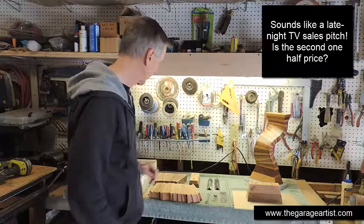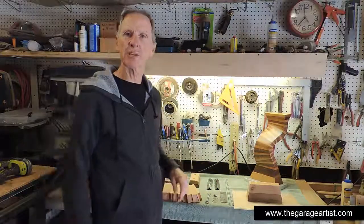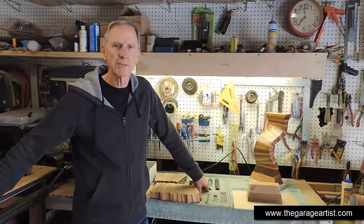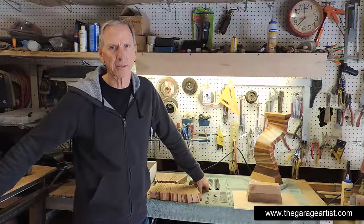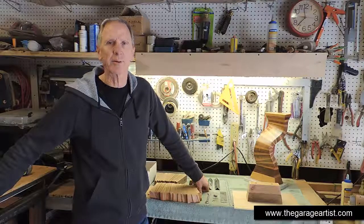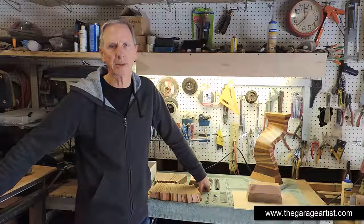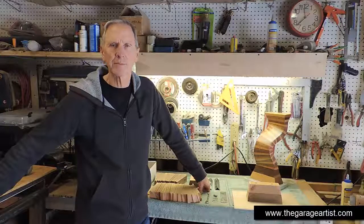All packed in a nice box and arriving at your doorstep. Should I make this available? If 10 people send an email to clark at the garage artist dot com, I will crank up an Excel spreadsheet and estimate the price of all the materials and come up with the cost. I think it will be in the $200 to $300 range, then we'll take it from there. Let me know if you're interested.